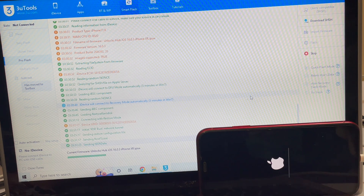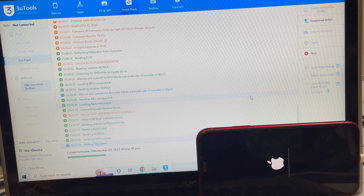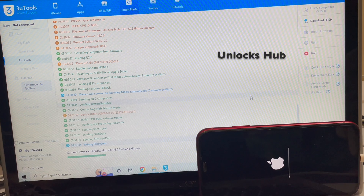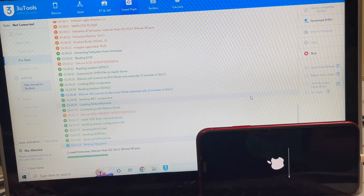Don't forget to click on the subscribe button and press the bell icon if you haven't done that already. You can comment in the comment section if you have any doubts or questions. If you come across any fake profiles in our name, let us know in the comment section or email us or message us on the Kick messenger platform. You can report that account too — we'll also start reporting that account and hopefully those fake accounts will be removed.